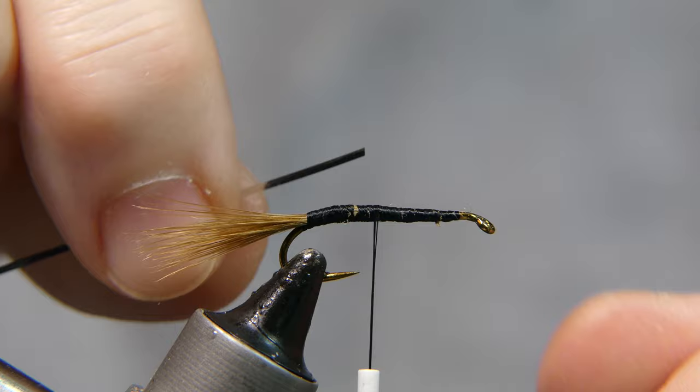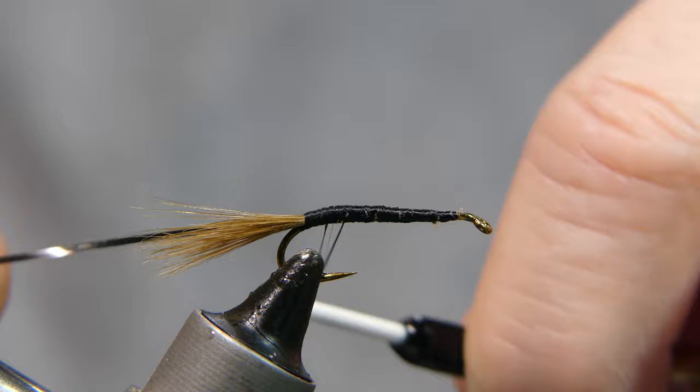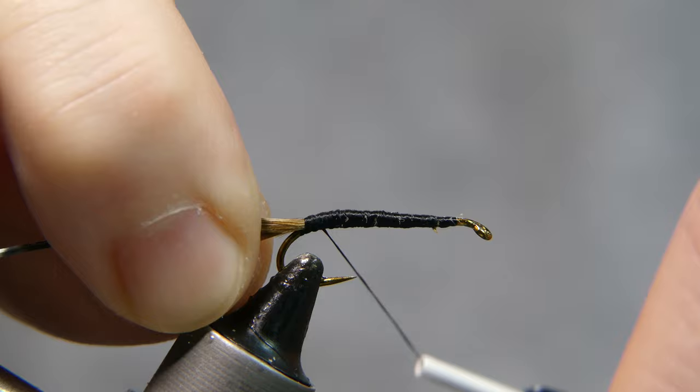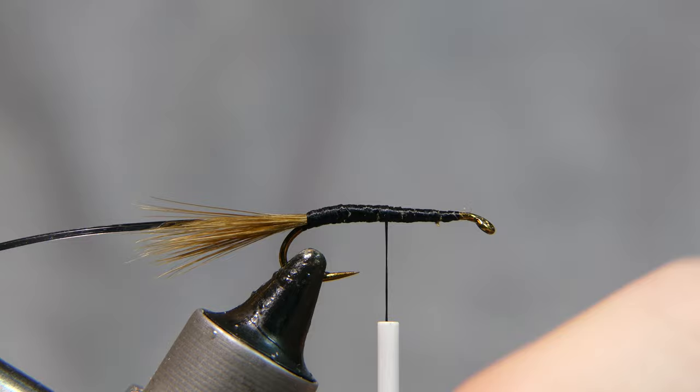Continue to wrap forward securing all that hackle, keeping everything nice and even. Our next material is this silver tinsel we're going to use for a body wrap — go ahead and tie it in. This is actually part of my father's stash of materials, so it's probably somewhere around 30 to 50 years old. The tinsel is medium small.